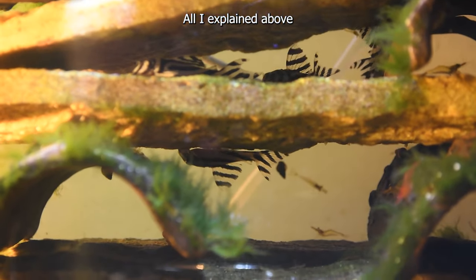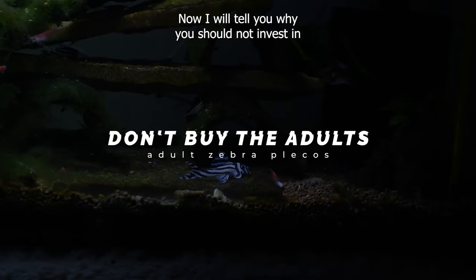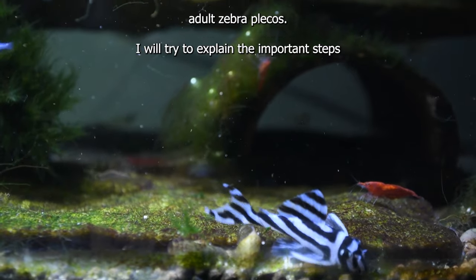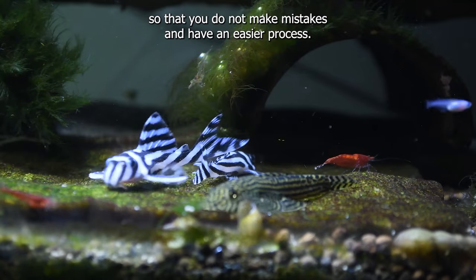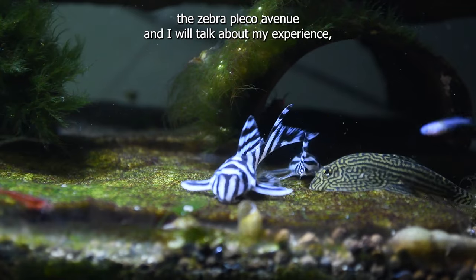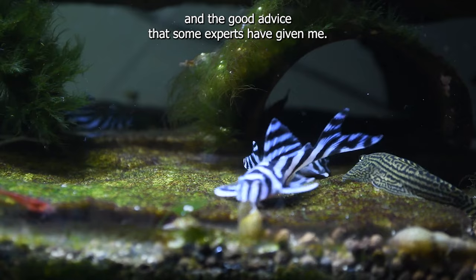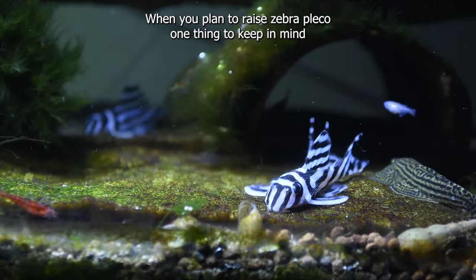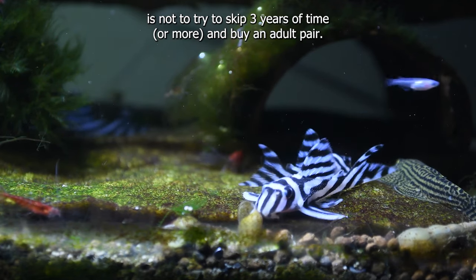All I explained above will be somewhat important for the balance of a tank as a unit. Now I will tell you why you should not invest in adult zebra plecos. When you plan to raise zebra pleco, one thing to keep in mind is not to try to skip three years of time or more and buy an adult pair.